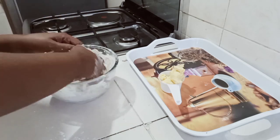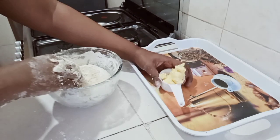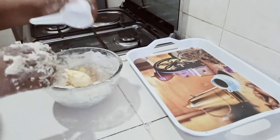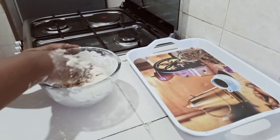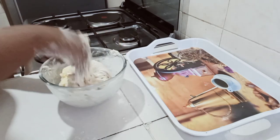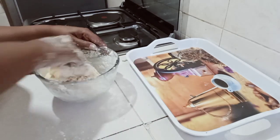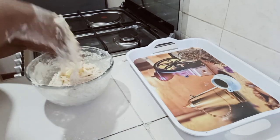I'm now going to add two tablespoons of margarine and continue kneading. It takes around seven minutes to have the dough ready, so a lot of patience is required — patience all through, guys.